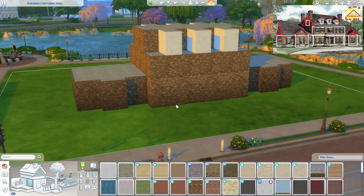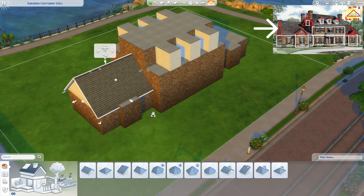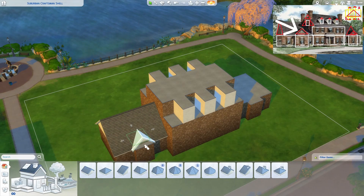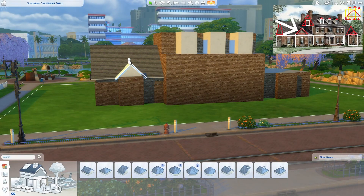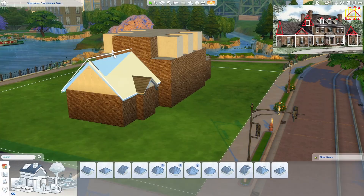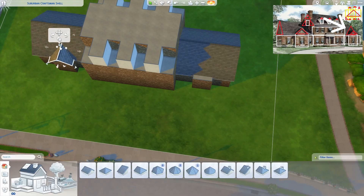I've thrown on some paint to help us visualize a little better. Now let's start adding the roof pieces. We remember that this one's going to be a gable with a small gable on the front. Here's where we'd want to check for the pitch — this looks a little bit lower, so I'm going to bring it down about two ticks, and I'll bring this one down as well so they can match. We can see on our picture that this roof does extend a little bit past this wall. Since we have a matching wing on this side, we'll just copy and paste.